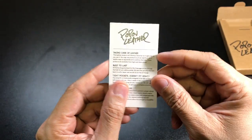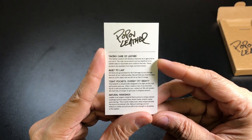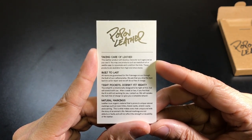In the back it does have some information on how to take care of the leather, also some of the different fits and their warranty. If you guys are interested, I'll leave this here for a second — you can pause the video and read through it.